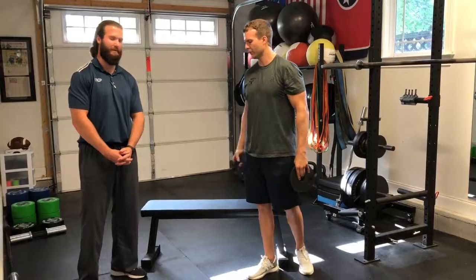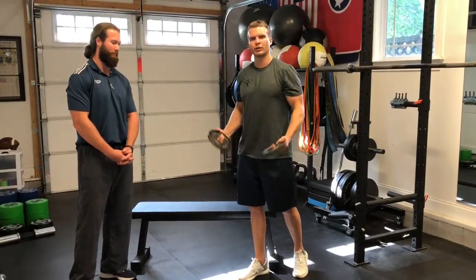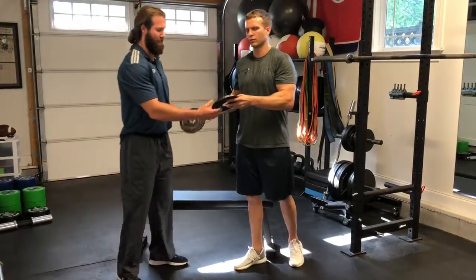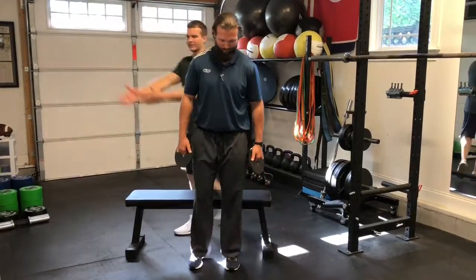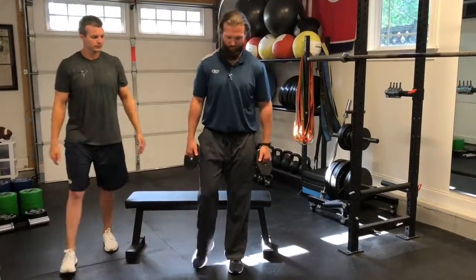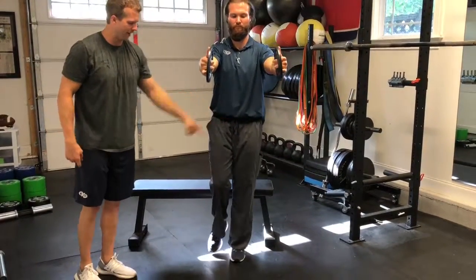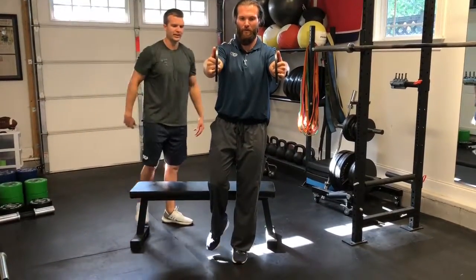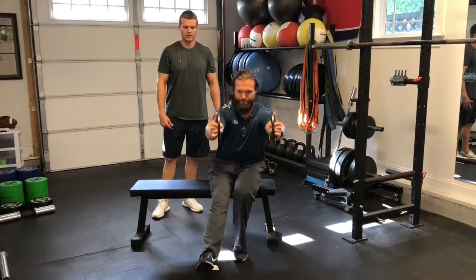For a lot of you football players — football players are tall, they lack ankle range of motion — and they need some regressed versions of the single leg squat until they can get the strength and range of motion in the ankle. So what we're going to do is get the weights straight out in front of them. He's going to single leg stance, really lighting up that lateral hip, working on stability in the ankle, trying to keep an arch in the foot. He's going to reach his butt and hips back while maintaining a neutral trunk, then sit back and come up.